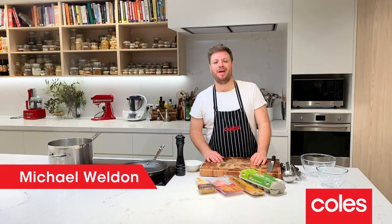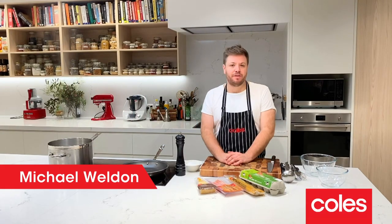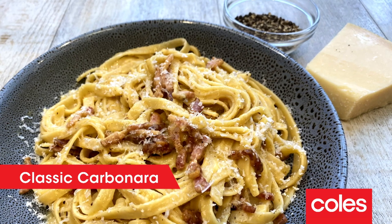G'day guys, Michael Weldon here, back with another Colt What's For Dinner recipe for you to cook at home. Tonight it's all about my favourite pasta, carbonara.